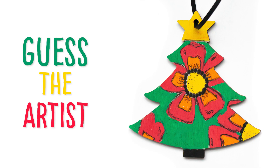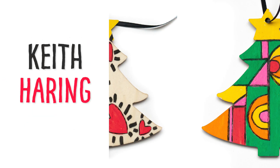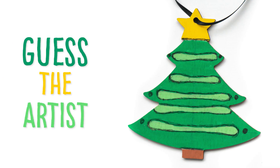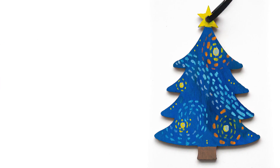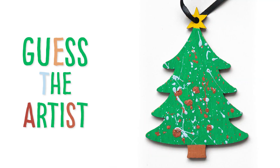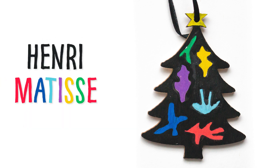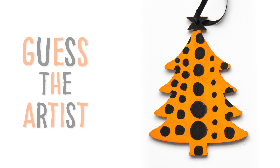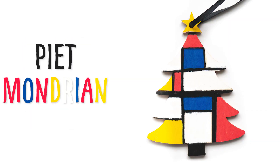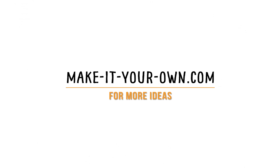Can you guess the other ornament artists? We'd love to see your artist-inspired ornaments in the comments below and Facebook, or tag us on Instagram.